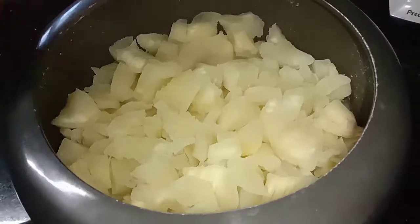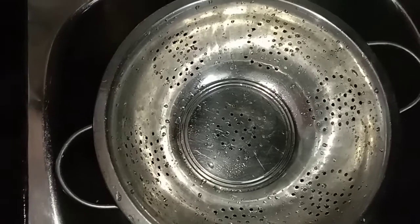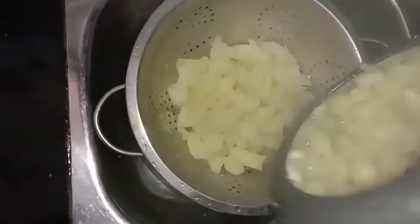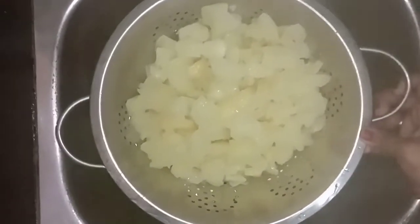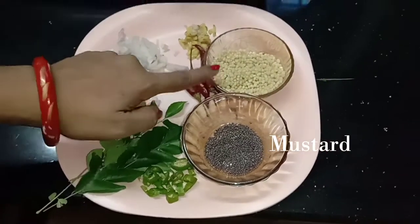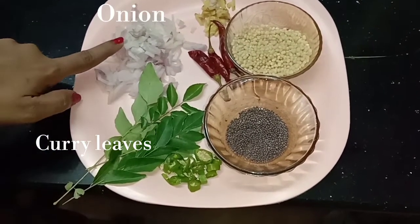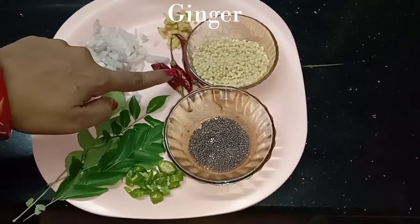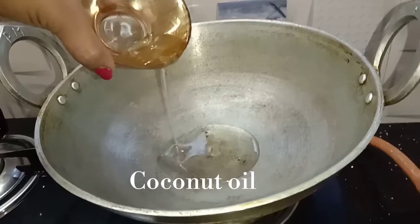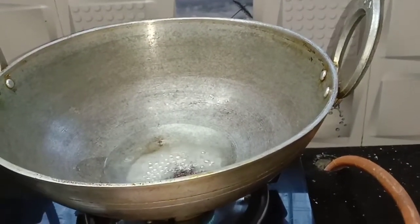Now we are going to add 1 cup of sauce and put a little bit in the oven. We are going to cut it and use the cut. Add a baking glass and machine.